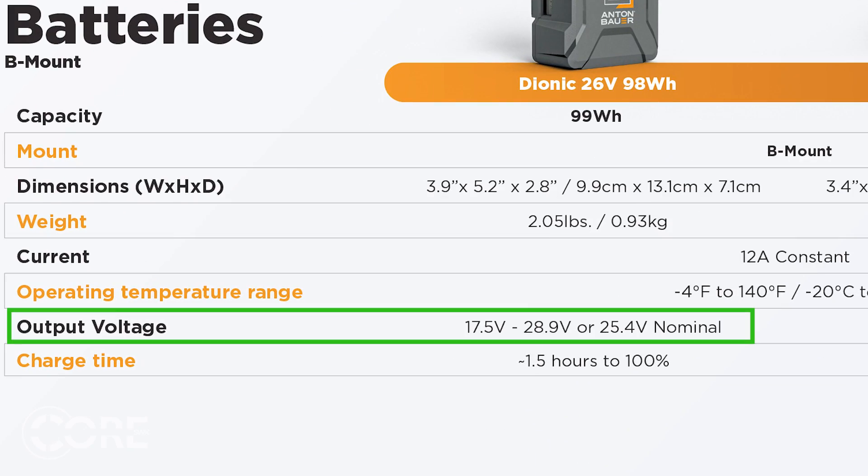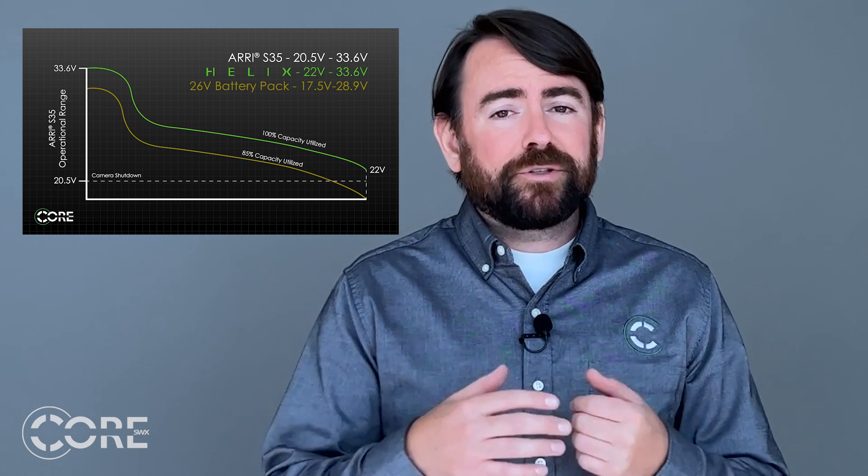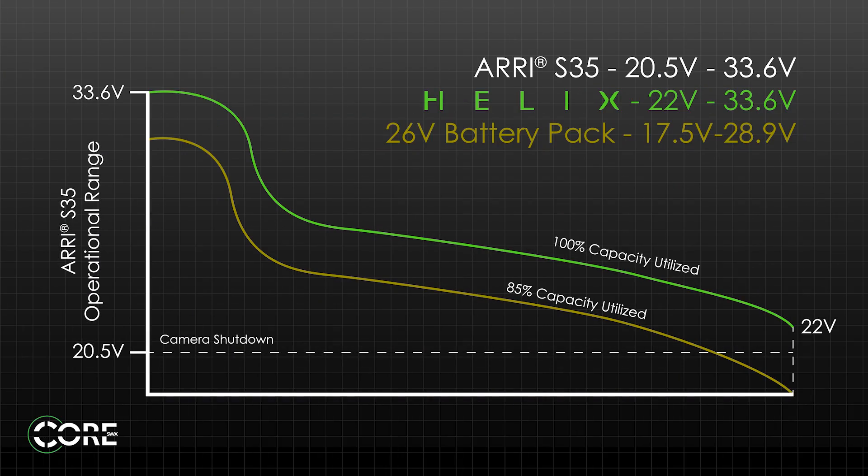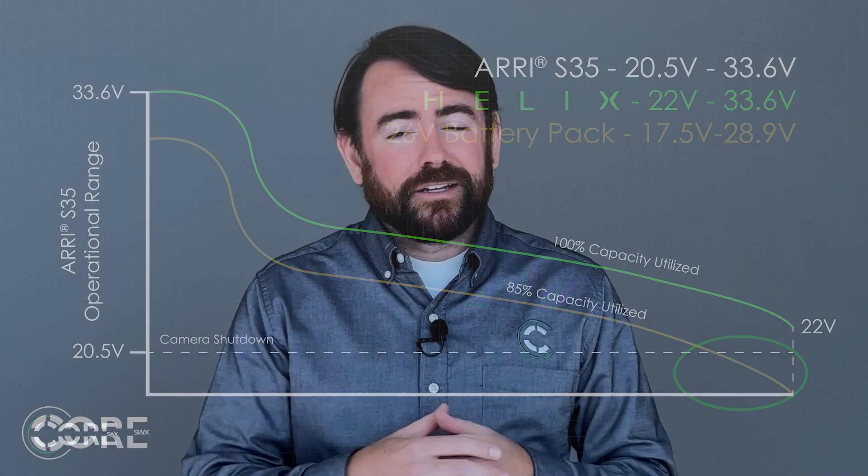These 26-volt players are not quite cutting the mustard. 26-volt packs, or 25.9 to be precise, have an operating range of 17.5 to 28.9 volts. When the camera shuts down at 20.5 volts, the 26-volt packs aren't fully discharged yet. What that means is that the packs may show up to 20% remaining, yet the camera will shut off suddenly. No bueno.